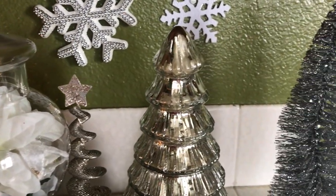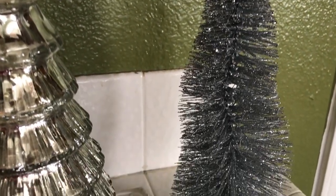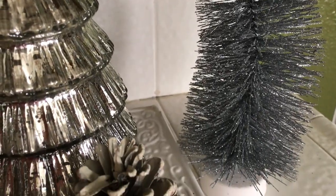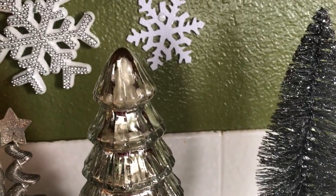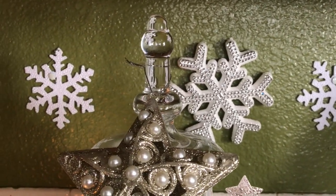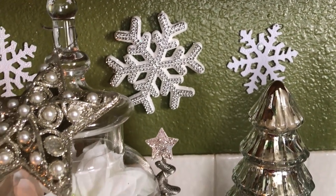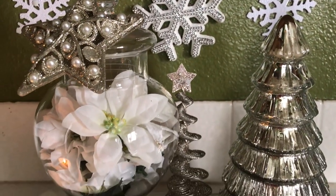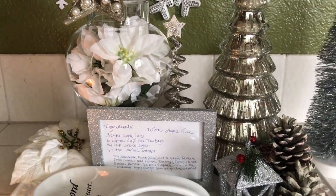Over here to the right I have a bottle brush tree that's standing nice and tall — well, it's a little crooked. On the wall I have some snowflakes I just pinned up there to give it that wintry snowy look. I love the snow and I just wanted to try to create something with a snow theme.